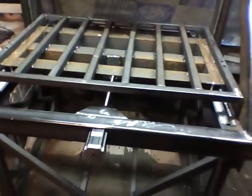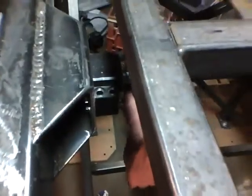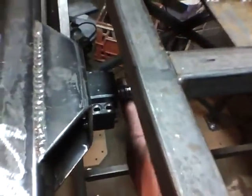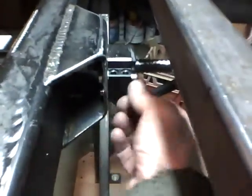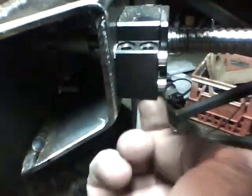Here is the Y-axis lead screw going in there. It's a big piece of 3/16 inch box tube that I chopped up and it holds the bearing block there, and then there's the motor stuck through the tube.